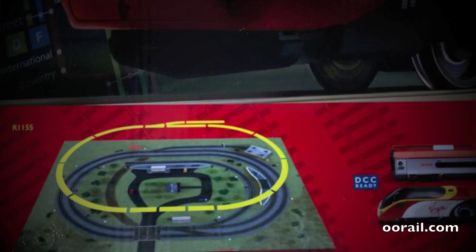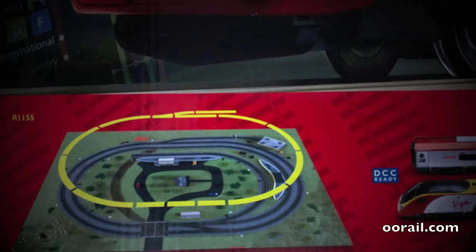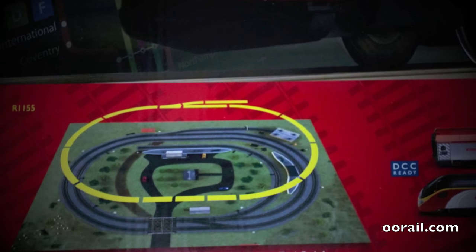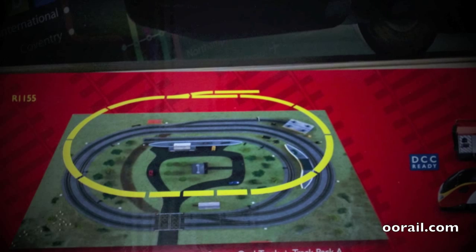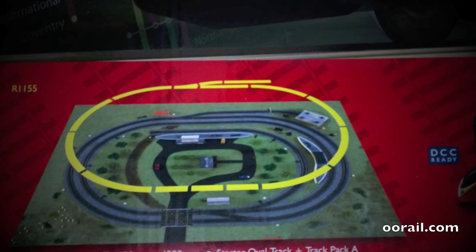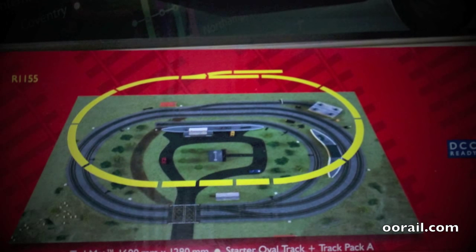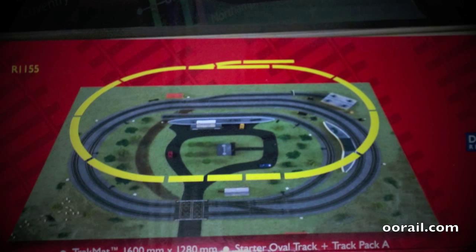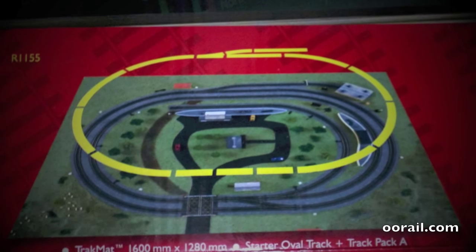Right on the box you can tell what type of track comes with it. The track is segmented into each particular set track piece that you get, and each piece is listed on the back of the box. You can see you're getting the outer loop and one of the sidings for the track mat, and you can expand this with other track sets later on. Or you can take the track and build out your own layout from a track plan book such as those available from Pico. This set is DCC ready, meaning you can expand it to a digital set later by replacing the controller and adding a DCC chip to the locomotive.